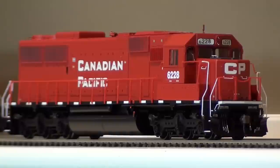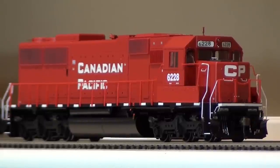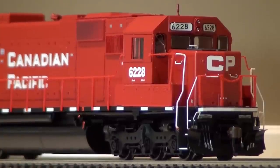One thing I noticed is the nose is kind of sloped in the front, like all Atheron SD60s and 70s are, and I'm pretty sure it should be straight horizontal — but that's something I think I can fix. So that will be an upcoming project. Not sure when I'll get to that, but here's a little bit better view of the front pilot detail and the cab.